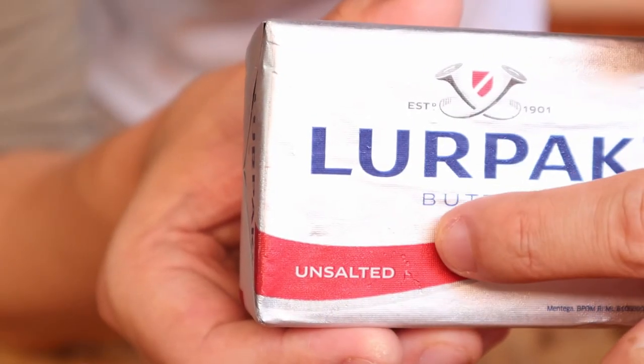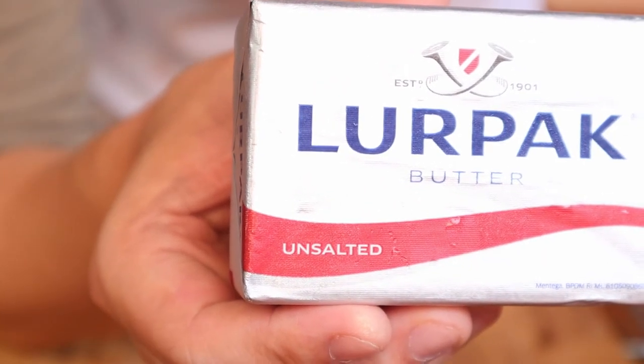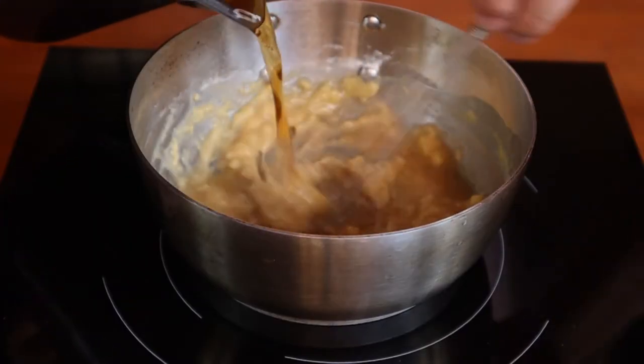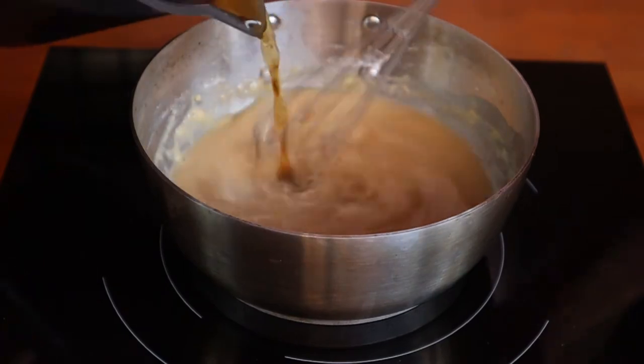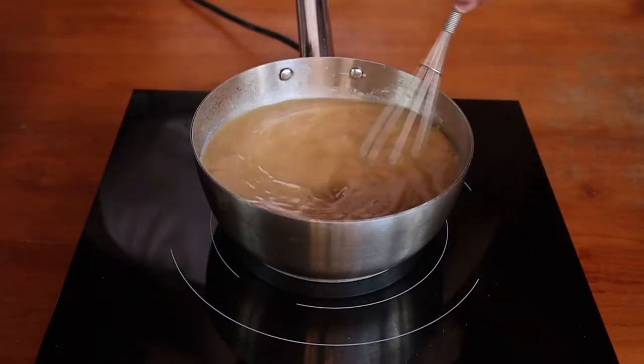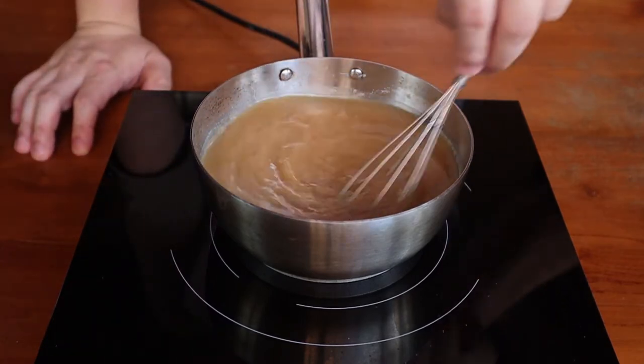One thing I recommend is to always use unsalted butter for cooking — this gives you a lot more control over how salty your food is. Slowly pour in your cool or cold stock and whisk to combine. You always want to use a cold stock if your roux is hot and vice versa. This keeps your sauce lump-free. If you come across a recipe that says otherwise, well, politely put it where it belongs — in the trash.